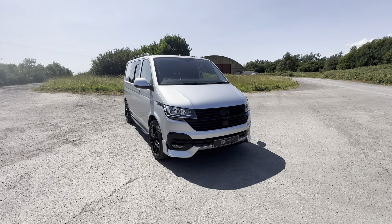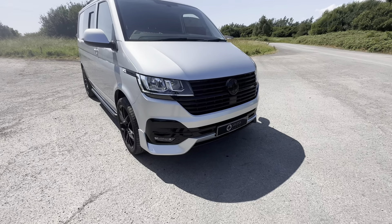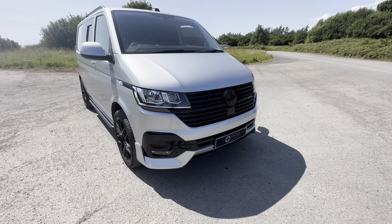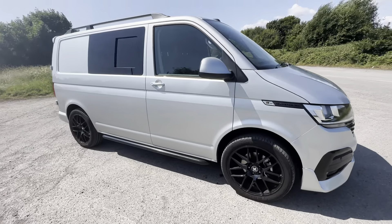Hi, welcome to Swiss Fans. This is our VW Transporter Combi six-seater. It's got a front hornet splitter, blacked-out grille and badges, 20-inch alloys, and sidebars.